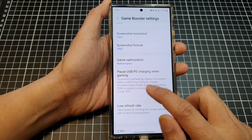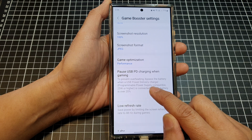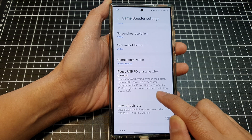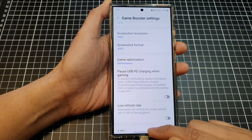As noted here, to prevent overheating, this bypasses the battery when a USB Power Delivery charger or programmable power supply compatible at 25 watts or higher is connected, and the battery is over 20 percent.